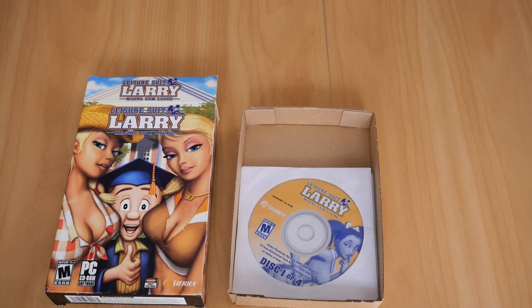Anyway, that is my copy of Leisure Suit Larry Magna Cum Laude for PC. Until the next video.